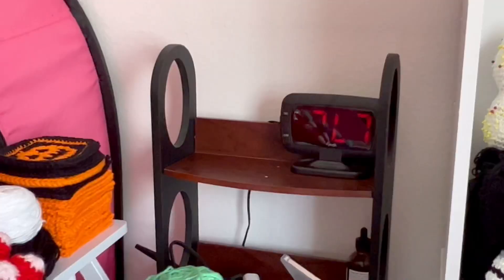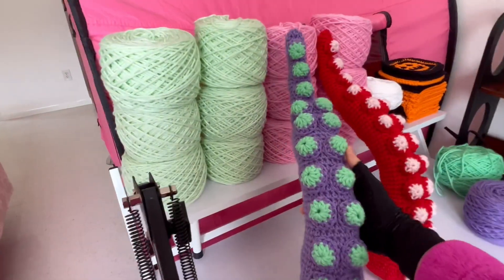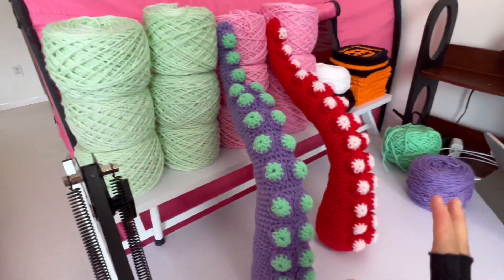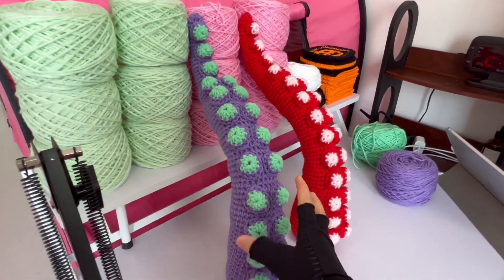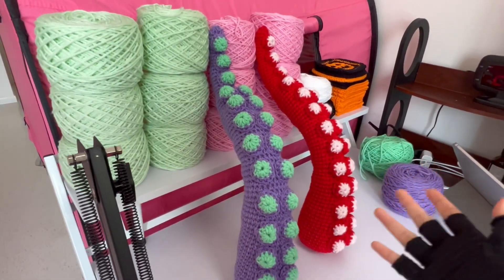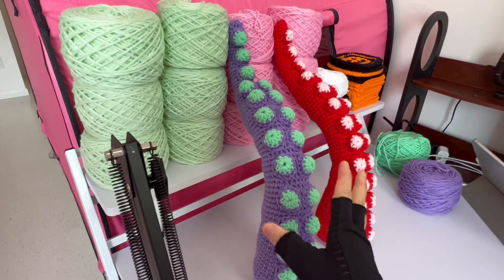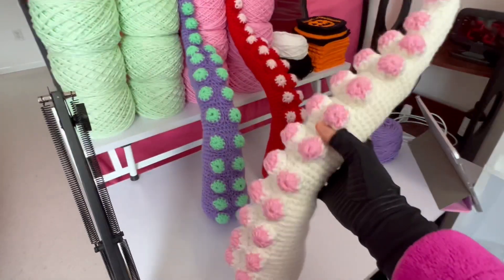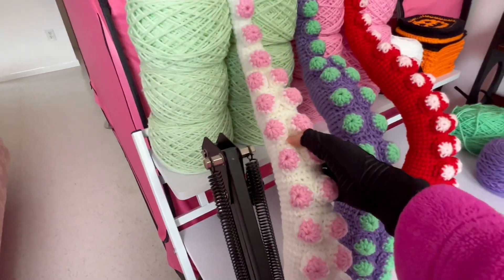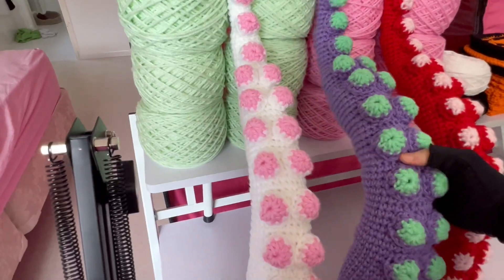Here's an update on my tentacle. Quick update on my purple tentacle with little mint green suckers — this is how it turned out. I love the color combination so much. The purple makes the mint green pop and they look so nice together. The red tentacle is okay — I chose red because I wanted it to look more like an actual tentacle, similar to what I saw on Google. But this purple one is my next favorite after the white tentacle I created. Here's the white and pink one — the white makes the pink part pop more versus the red.